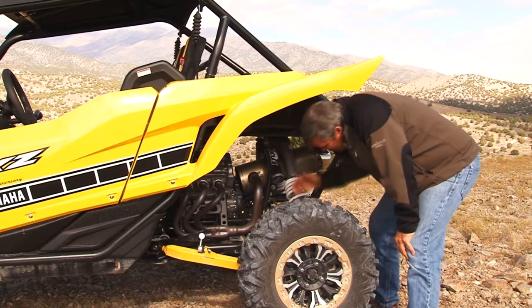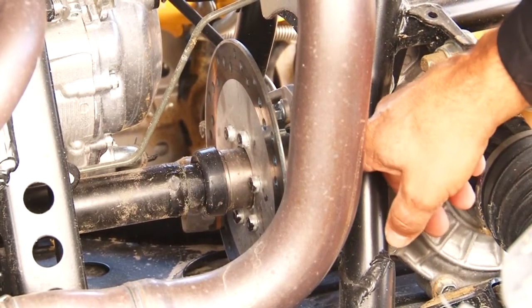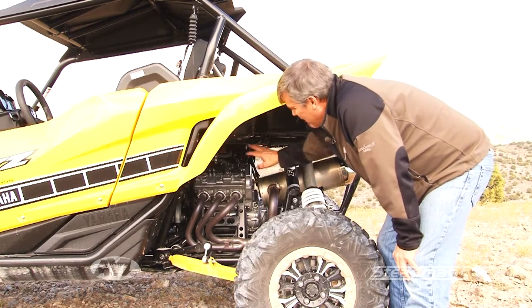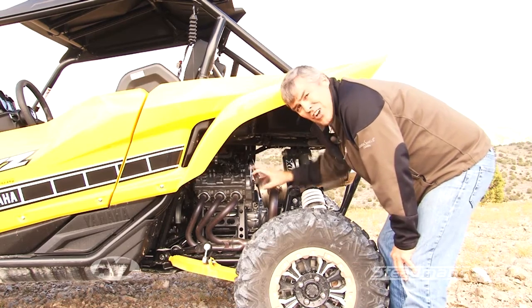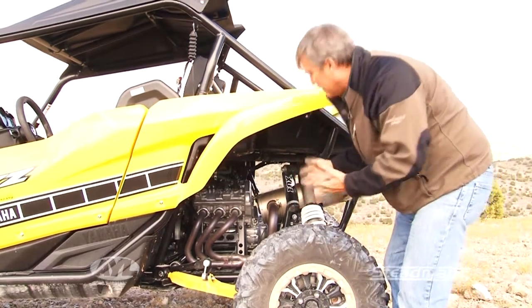The other thing to notice when you're back here is it has disc brakes on all four wheels, but also notice it has a disc brake on the driveline — pretty cool. Down here, they've opened up this whole area, so it's really easy to get in and fix something if you have any problems, and easy to see if you've got any issues because it's all right there.